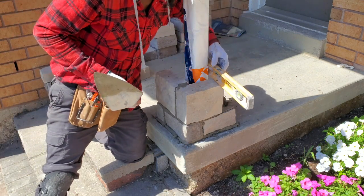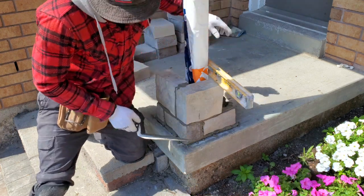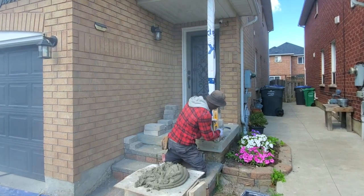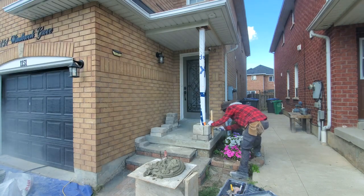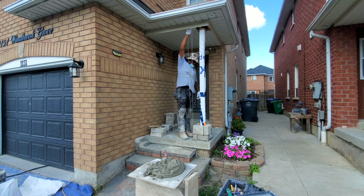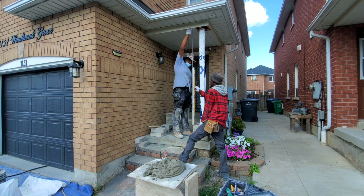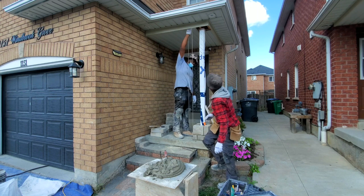I put my level across and I'm just leveling it across — it's the same result as plumbing it. Very important to make sure everything is nice and plumb. Another way you can do this is with a laser. I have a laser but it won't show because it's so bright outside, so we're using our level.